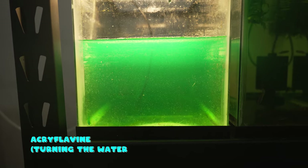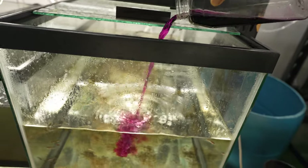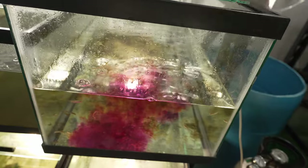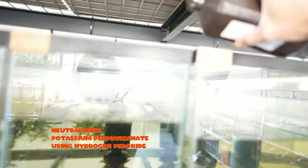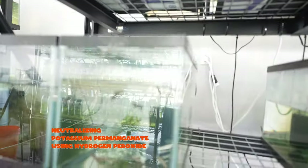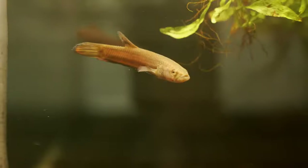Then we'll follow up with a two-week regimen of acriflavine and salt. A quick recap on potassium permanganate: it's an oxidizer often used as a water clarifier and disinfectant, with extensive use in aquaculture and ponds. The biggest benefit that potassium permanganate has over hydrogen peroxide is that it can be neutralized by — strangely enough — hydrogen peroxide and a dechlorinator. This gives you the ability to stop the oxidative reaction in case you make a mistake.